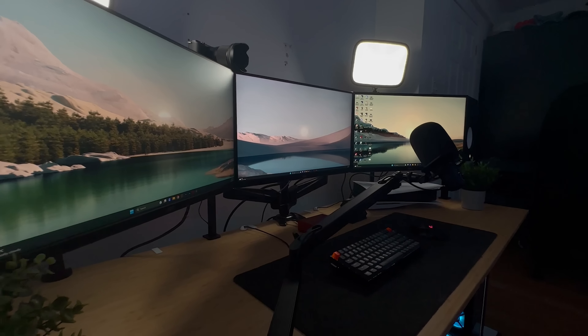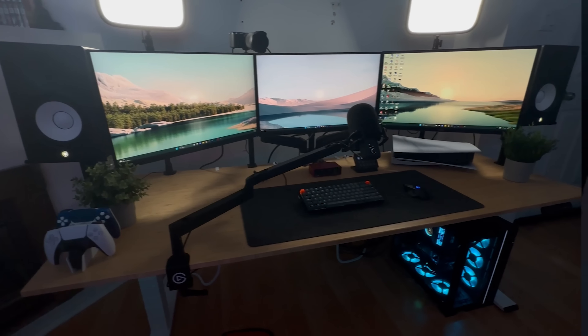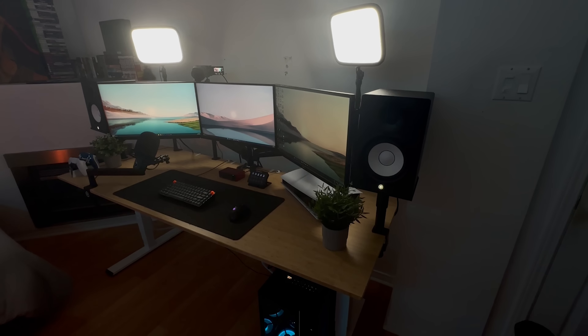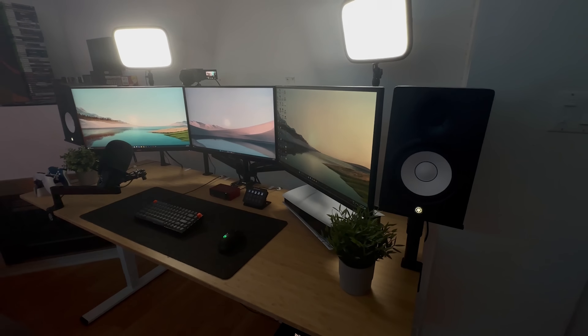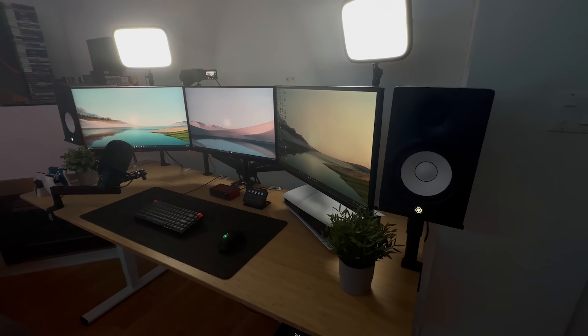I want to give a massive shout out to FlexiSpot for sending me my very own standing desk. I've been using it for about two weeks now — this is the E5 Pro standing desk with a bamboo tabletop, it's about 78 by 30 inches, which allows me to put so much stuff on it. The max weight capacity is about 300 pounds. It also comes with a nice keypad that lets me adjust to whichever height I want and set it as a preset. Massive thanks to FlexiSpot — if you want to get yourself one, use the link in my description.